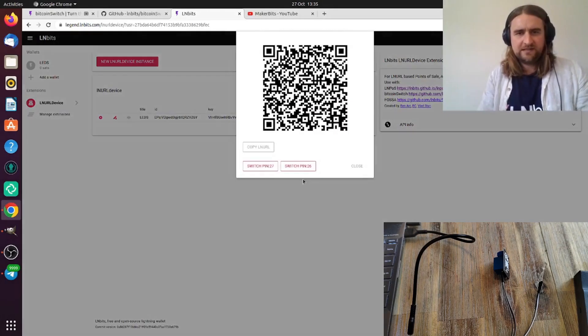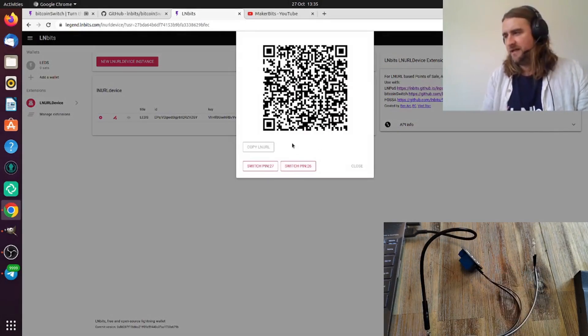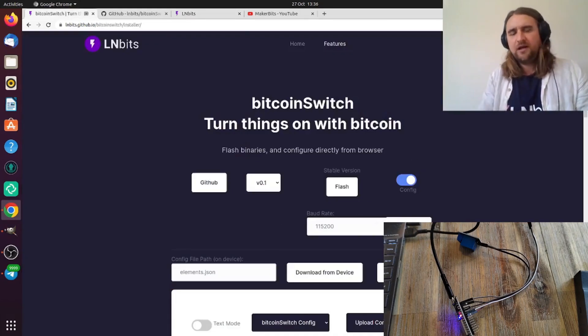Now you can pretty much turn anything on — print out that QR code, stick it to something, and turn it on using this little relay and five quid's worth of electronics. As you can see, with the new web installer it's super easy to set up. If you retrofit anything to accept Bitcoin or Lightning payments, please hashtag Bitcoin Switch or LNbits and we'll be able to retweet. Thanks for watching!